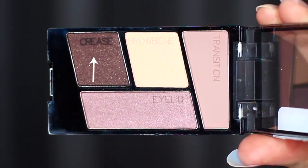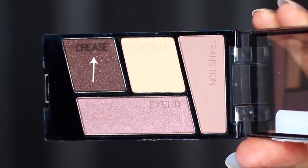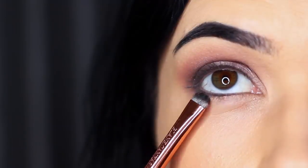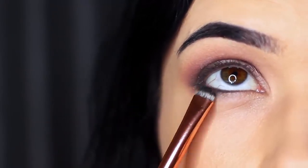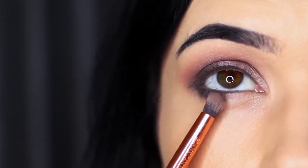Then take that crease shade again and apply it underneath the eye. Using the flat brush, apply it underneath on the outer third, and with that pencil brush soften it out. It's really important to keep everything nice and soft and blended.